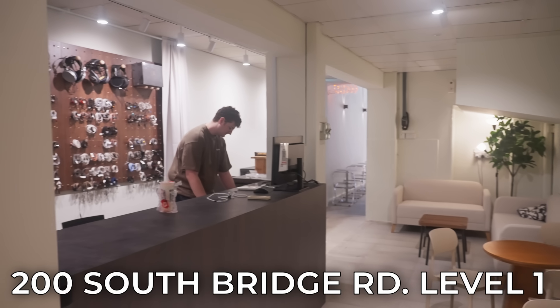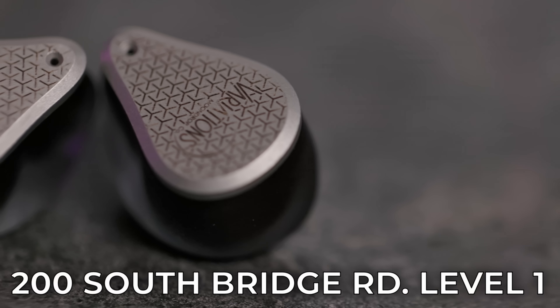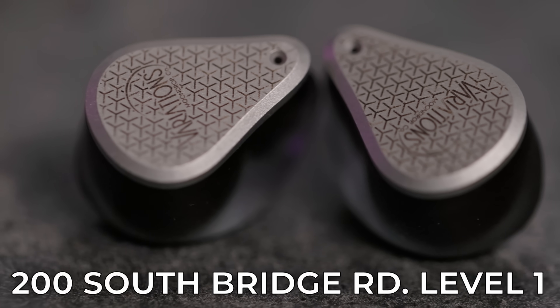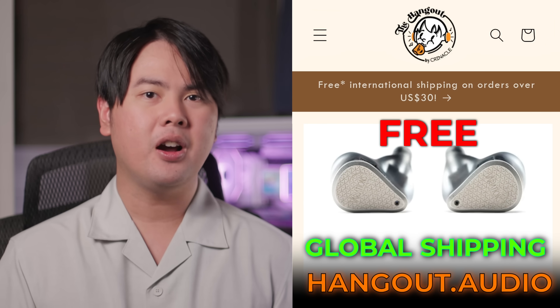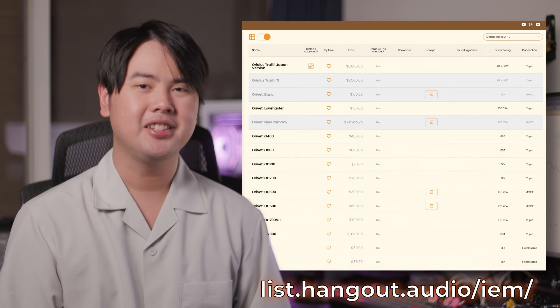Good job, Moondrop. That's just my one man's opinion on the Moondrop Variation. If you want to form your own opinion, why not visit us at the Hangout — located at 200 Southbridge Road, Level 1 in Chinatown. Come on down, ask for the Variation and compare it to other Harman IEMs and see for yourself. If you're not in Singapore but feel like the Variation is the IEM for you, consider buying from us at hangout.audio — we ship globally and free on orders over $30. Remember friends, if it's not on the list, it doesn't exist. See you next week.